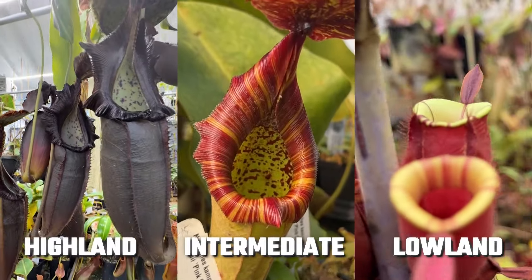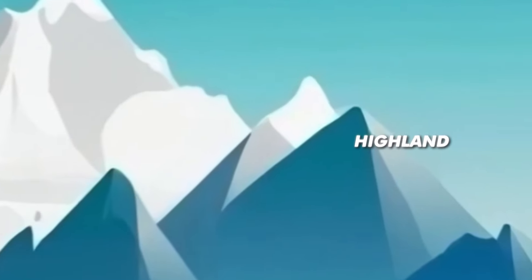There are three types of Nepenthes: highland, intermediate, and lowland. Nepenthes are grouped into these three types based on their preferred temperature range.